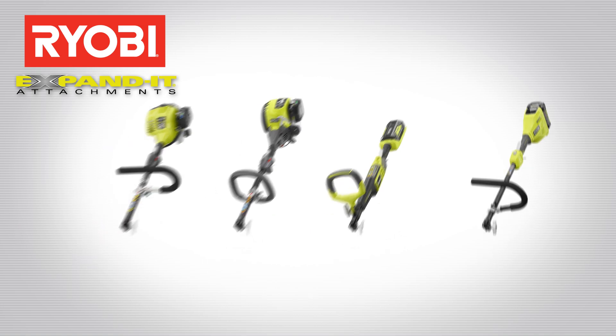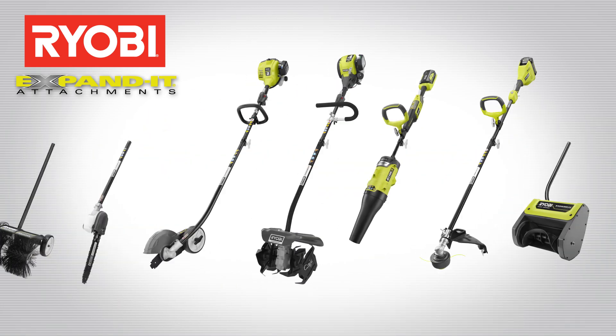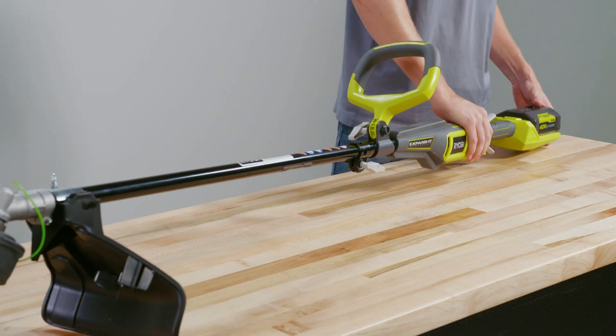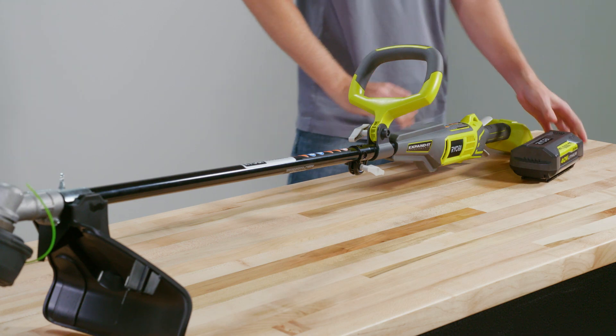The RYOBI EXPAND-IT system allows you to turn any compatible powerhead into a variety of dedicated outdoor tools. To switch attachments, make sure the power source is disconnected according to your powerhead's manual.